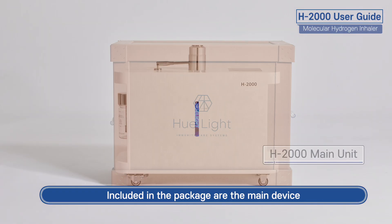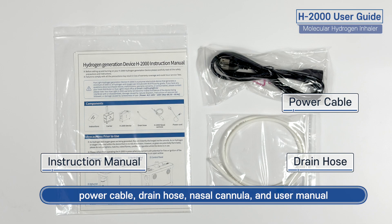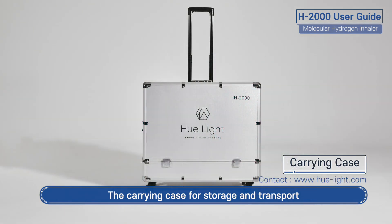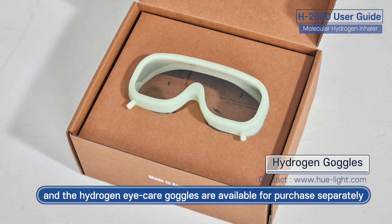Included in the package are the main device, power cable, drain hose, nasal cannula, and user manual, the carrying case for storage and transport, and the Hydrogen Eye Care goggles are available for purchase separately.